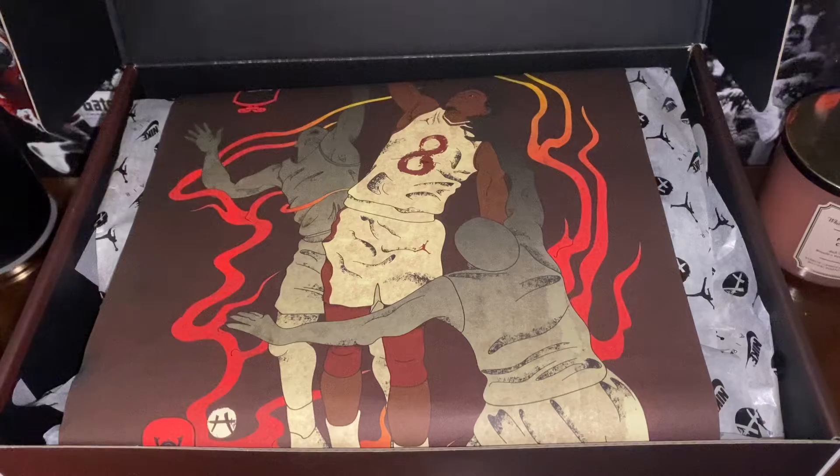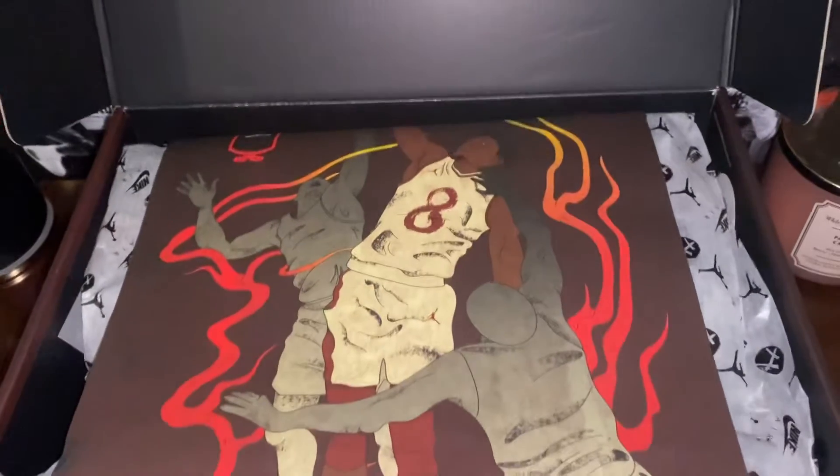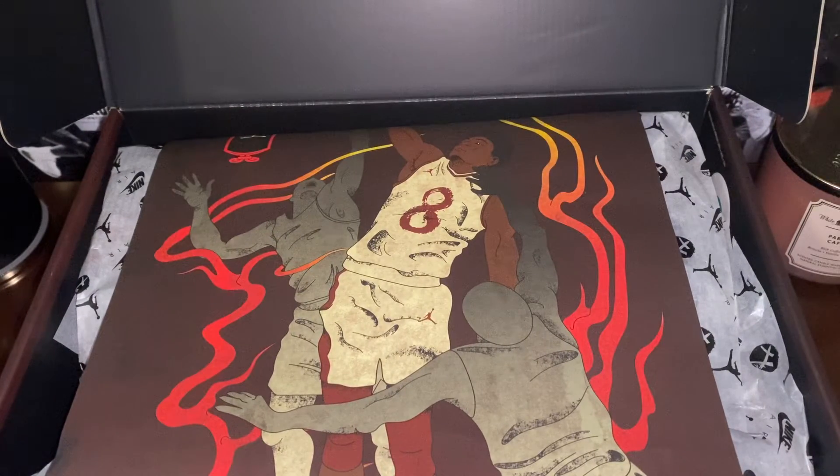I'll tell y'all right now man, if you didn't get these already it's gonna be hard — I don't know what to tell you. Only way you're gonna get them is resell. These are limited. I got these personally off the Sneakers app man, so shout out to Sneakers — y'all blessed me. I've been taking a lot of L's lately but this was a dub I was able to get.